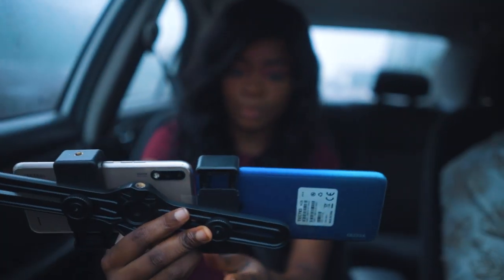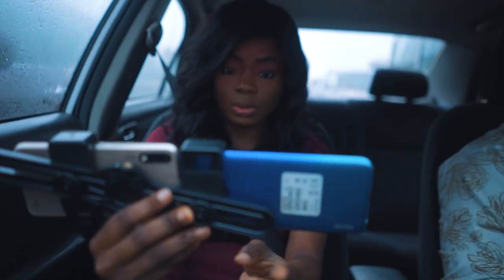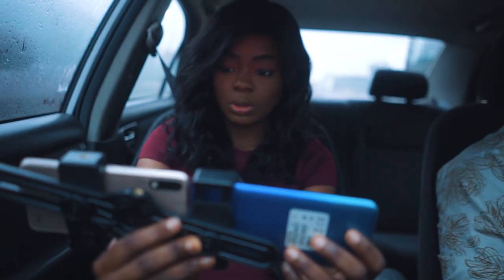I decided to put the triple camera setup and the front camera to test, and the best way to do that was to film a vlog.